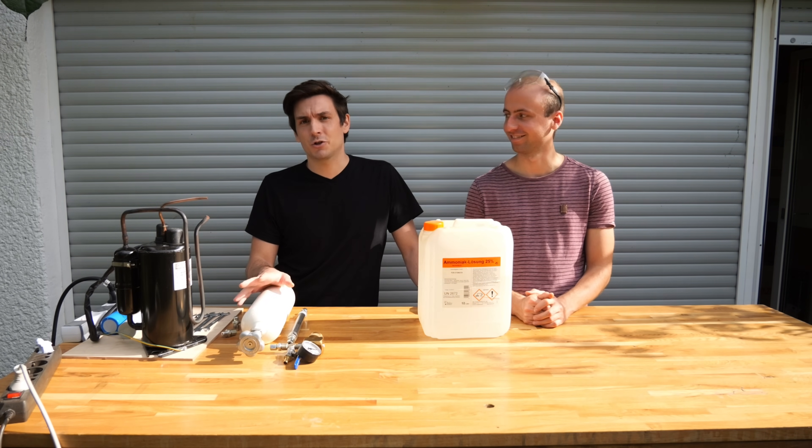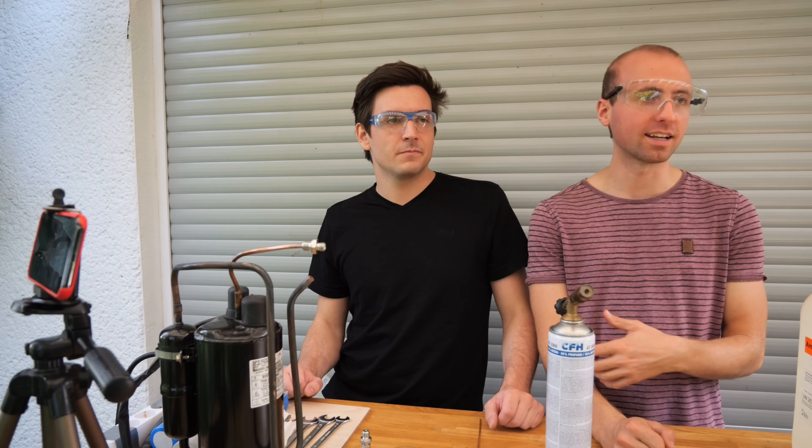Ammonia gas is very dangerous, so this is not a tutorial and you shouldn't do this at home. To start, Advanced Tinkering is going to explain how this entire contraption is going to work.